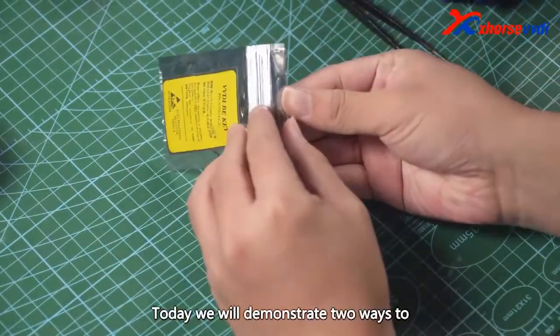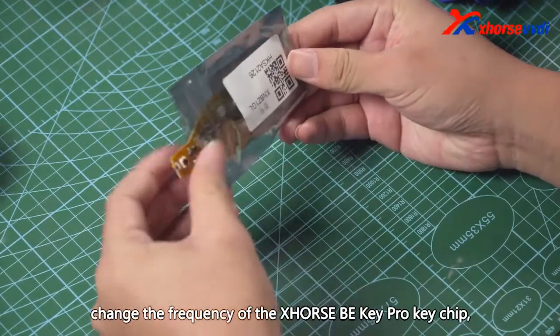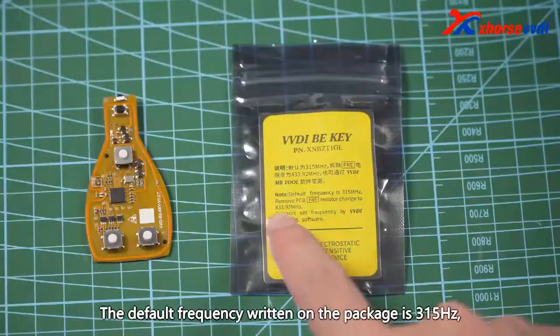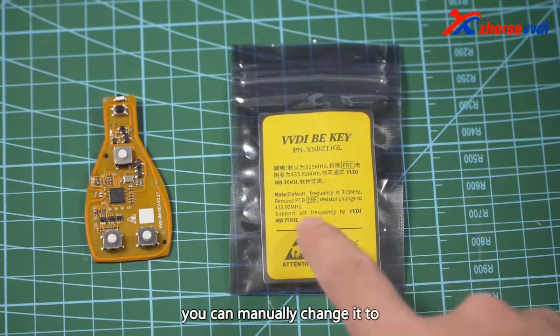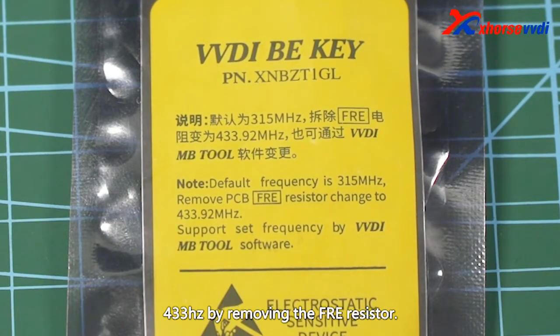Today we will demonstrate two ways to change the frequency of the XHORSE B KEY PRO KEY CHIP. The default frequency written on the package is 315Hz. You can manually change it to 433Hz by removing the free resistor.